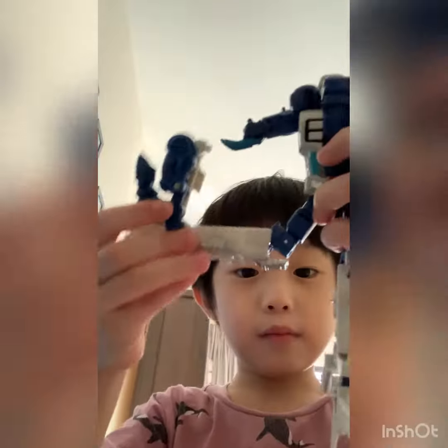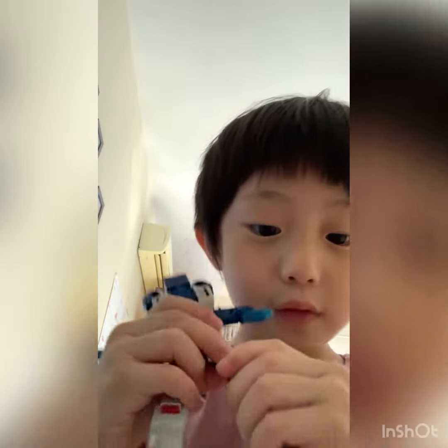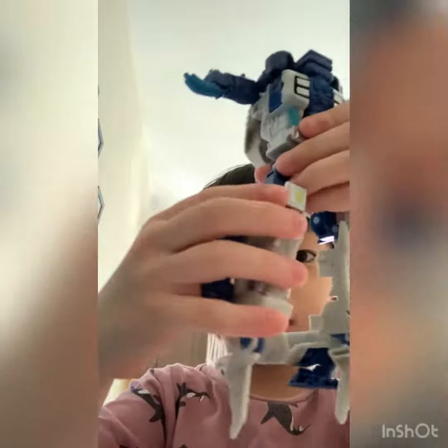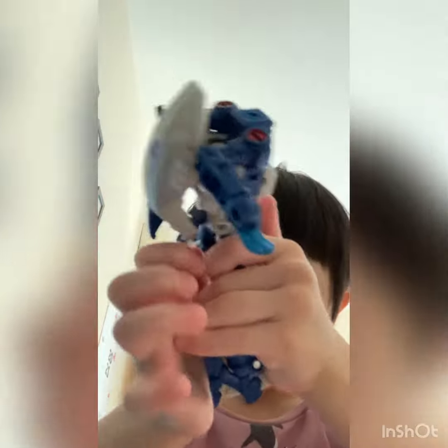Put this down, pull this in, put this down, pull this in. A little bit... Great, and then put it like this, like this fold, and put it like this. And then like this... Backward, you know, take this, two together, stick, and then this is the fin, put it here, like hold.